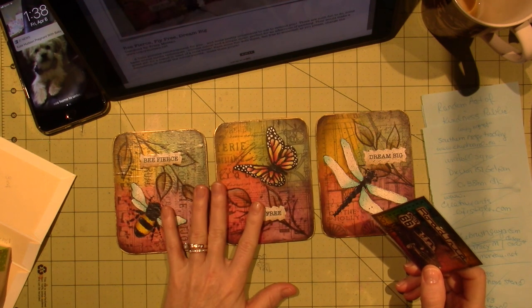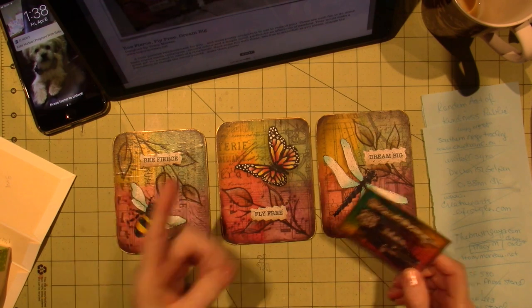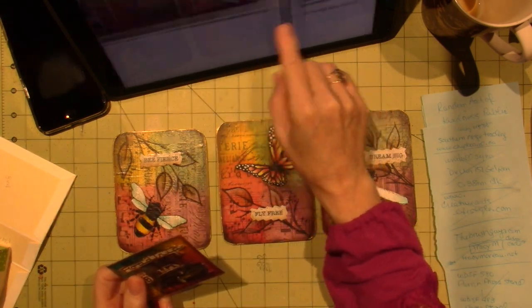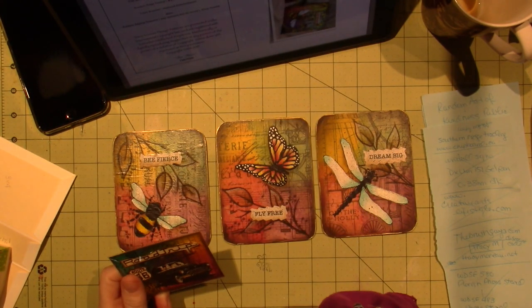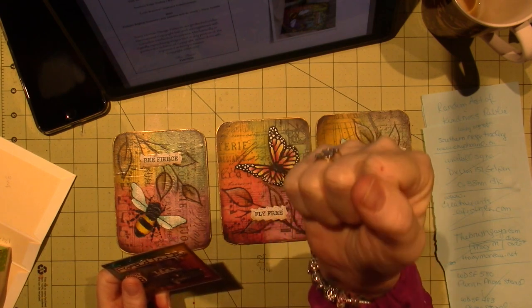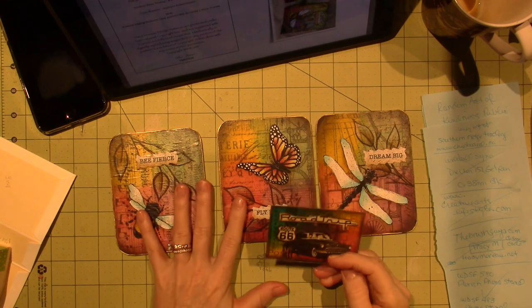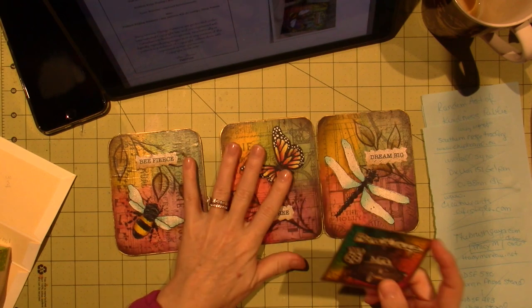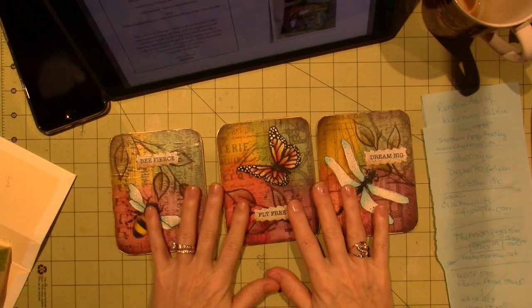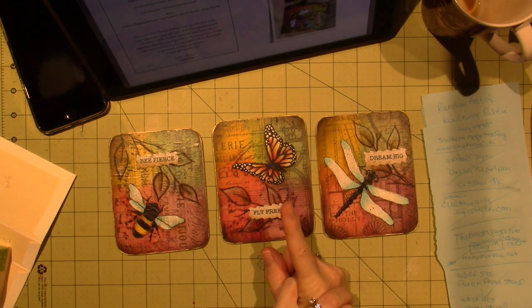I also really just wanted to see, because she uses the DecorArt Media — the DecorArt Fluid Acrylics. I am not sure if I should get some. A couple of artists use them that I like — Kate Crane uses them, and she uses them in jelly printing too. But you can get the effect with regular acrylics. I know Joanne sells them, so I think I'm going to wait for them to go on sale, and when they're 40% off, I'll get them.